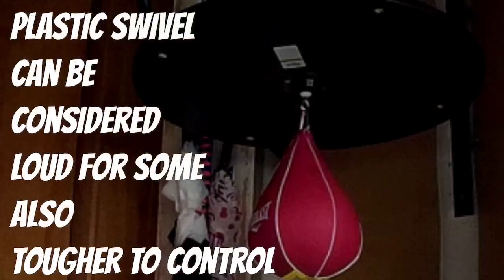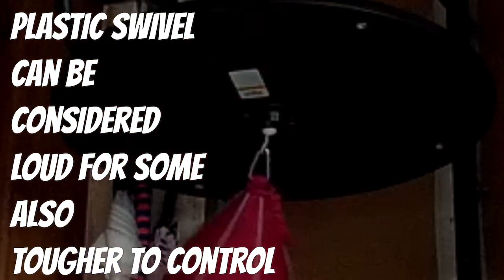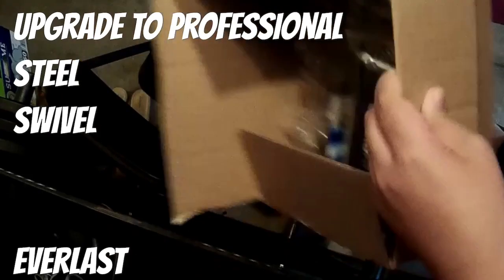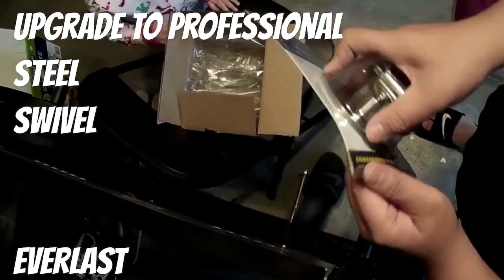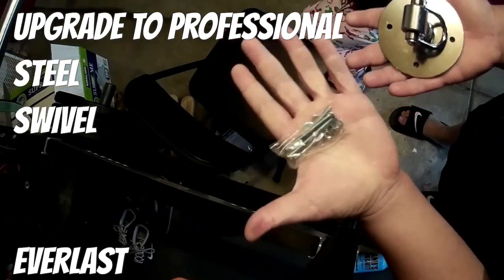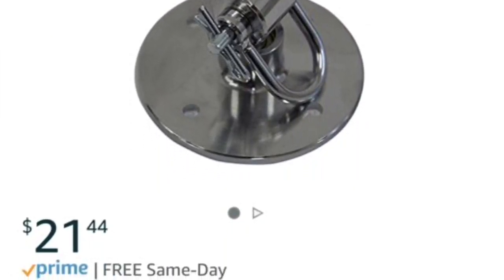So it has a plastic swivel on it. After using it for about a day, I wasn't feeling the plastic swivel, so I went on Amazon and bought the steel swivel — also from Everlast but professional grade. I got it for around $20–$23. I'll have the link in the description below. I highly recommend getting this over the plastic one. The plastic is more for beginners, but I prefer this because I have experience with it — it's a lot smoother.